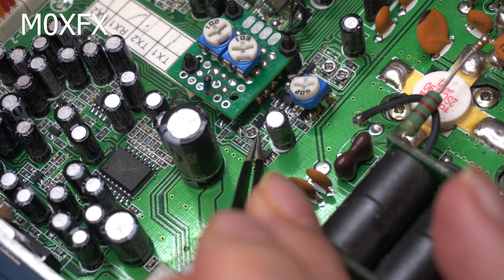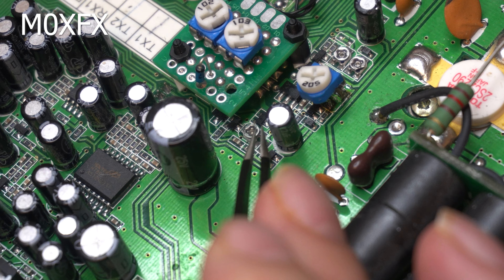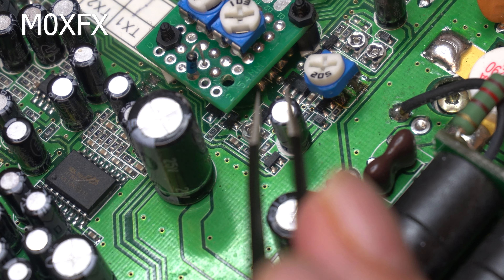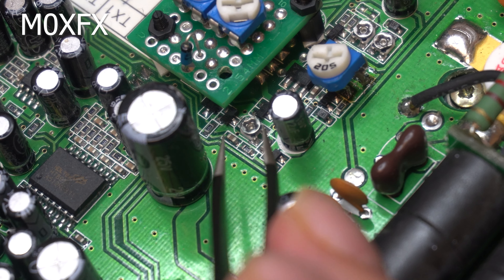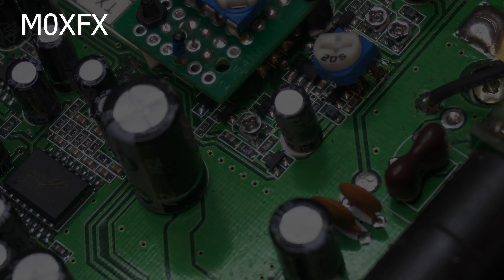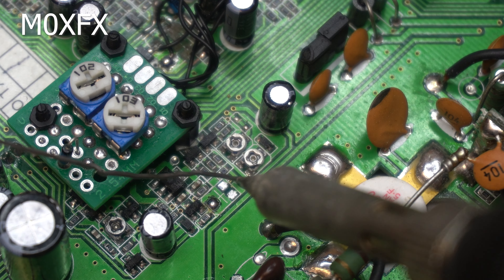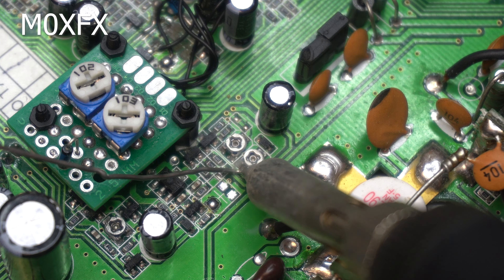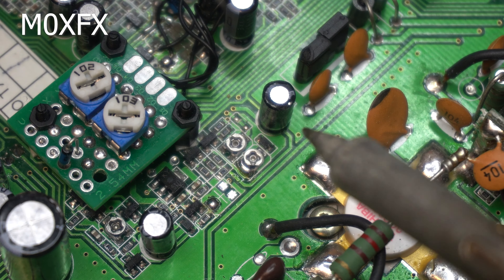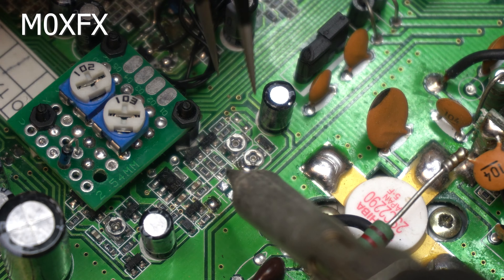If you look carefully you can see how loose these things are. What's happening is the wiper is not making connection with the track — it's probably a combination of things; I don't think they're very good quality. The build quality on the radio isn't great to be honest. You can just see — you only have to touch it and it's loose. To remove them I'm not using hot air — I'm just putting a bit of solder on the base very carefully, not wanting to catch any other components. Because the base is ceramic it's a good conductor of heat, so you can just give them a bit of heat.